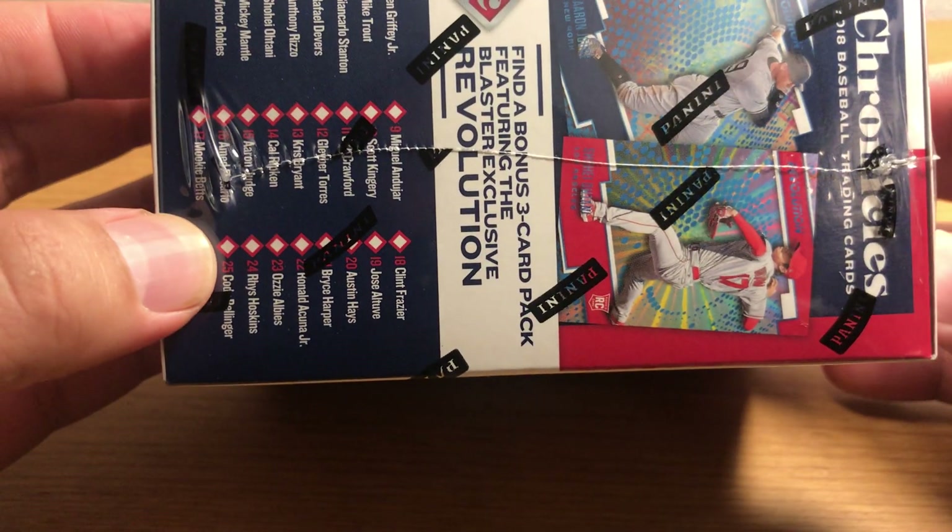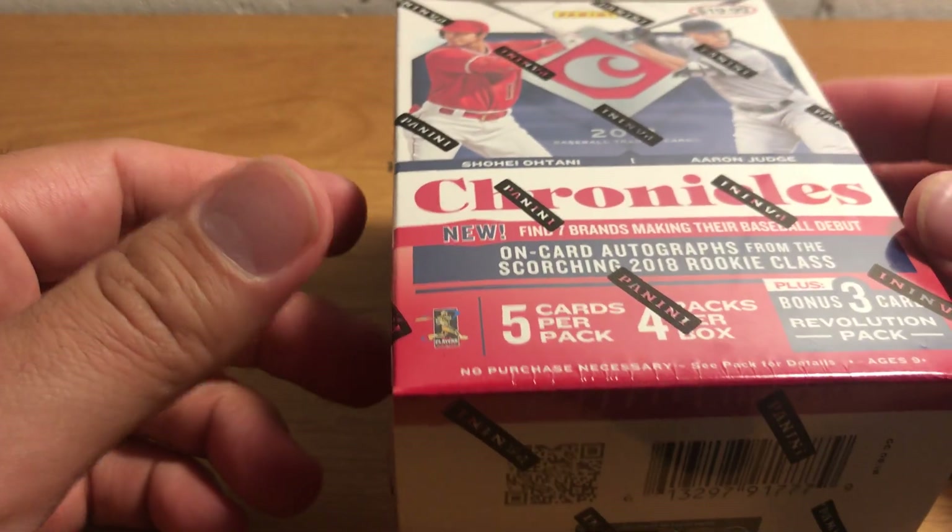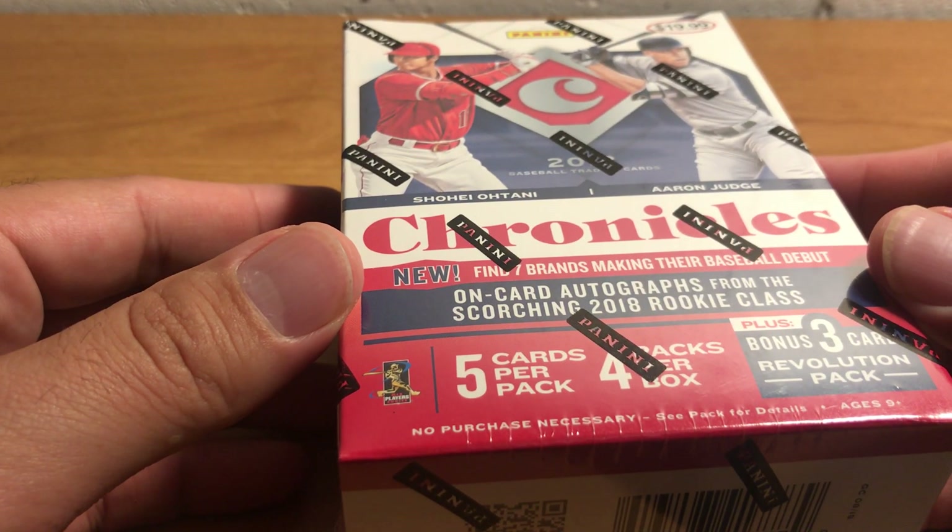Just yet another Panini baseball product that probably is gonna suck, but oh well — it's 20 bucks.